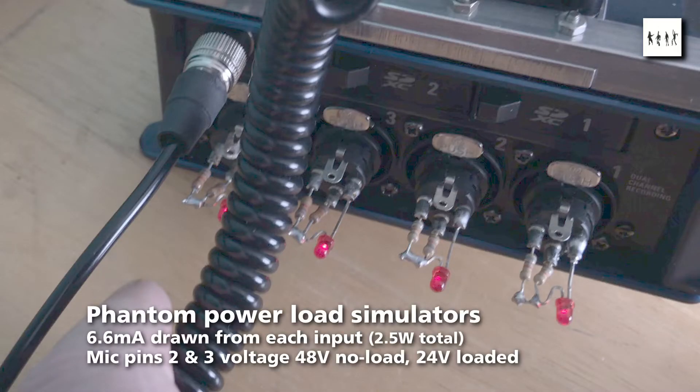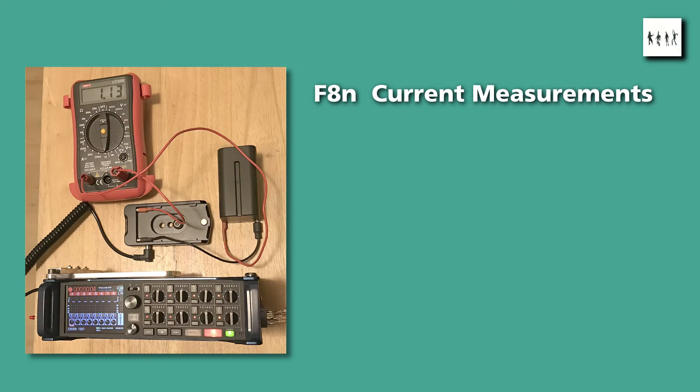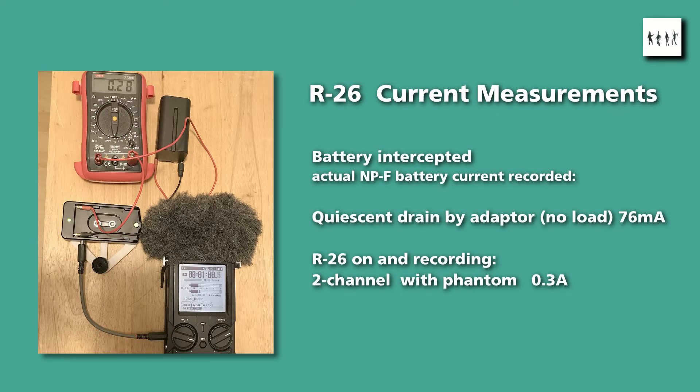I loaded the phantom supply down with a sink on each microphone channel. For a more detailed analysis of battery drain, I intercepted the battery current going into the adapter plate. With the worst case load — eight-channel recording — the NP-F battery had to supply 1.2 amps. Recording on fewer channels used slightly less current. Changing the sample rate to 96 kHz didn't seem to increase the current drain. It's worth comparing that figure with the R26: when the same measurements were made on that recorder in two-channel analog input mode with loaded phantom power, the battery only had to supply 0.3 amps.